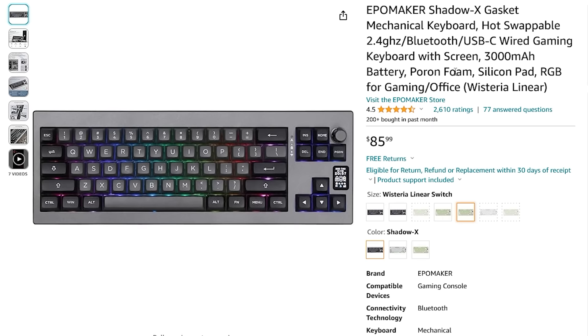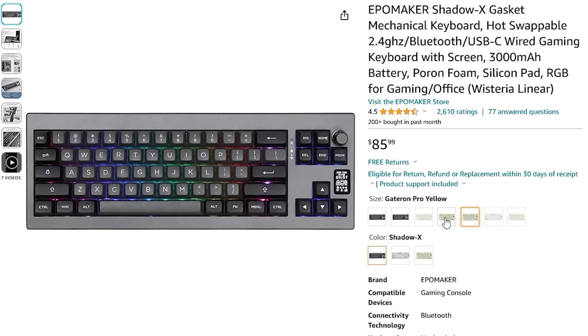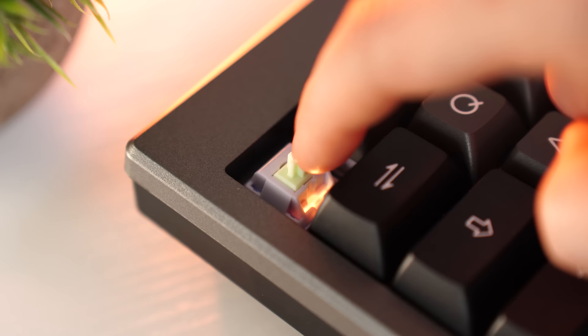For switches, you get a choice between Ipomaker's own switches: Wisteria, Bluebird, and Flamingos for linear; Budget Guards for tactile; or Gateron Pro Yellows, which are also linears. I have the Wisterias and have also used the Budget Guards, which are a great tactile switch. I haven't used the Bluebirds, but I've used the Flamingos. You really can't go wrong with any switch option here — even the Gateron Pro Yellows are going to be great.